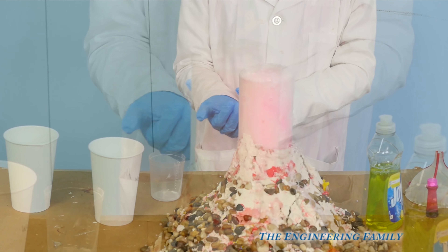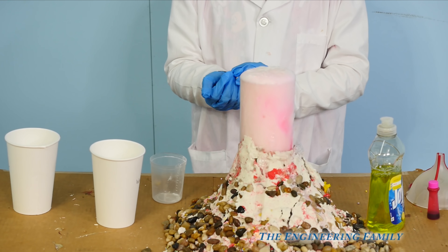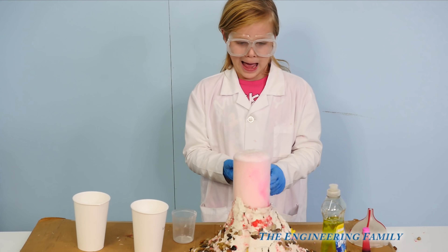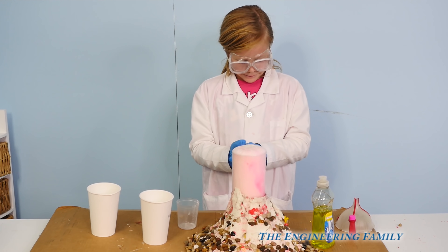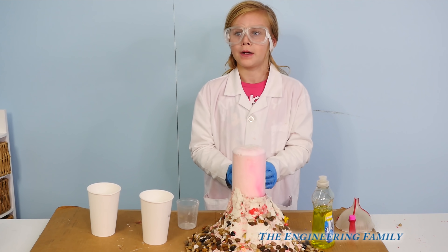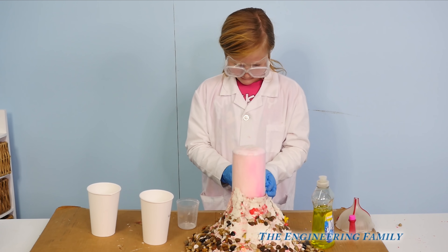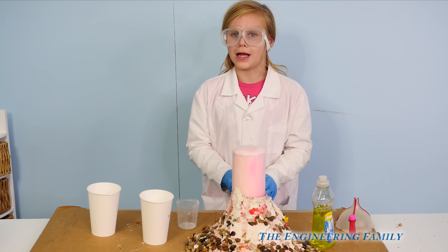Now, if we used a smaller container, it would have exploded really high, wouldn't it? Good thing we have a tall one. So we used a larger container — that's why it's just bubbling a little bit over the top. Because if we made it with too much, it would have exploded really, really high — that's why I asked you to step back. Should we make one that explodes really high? Okay, let's try that next.